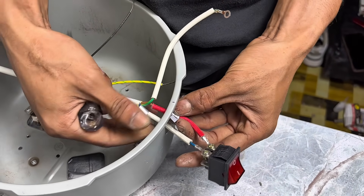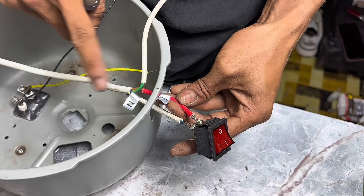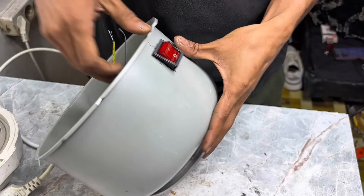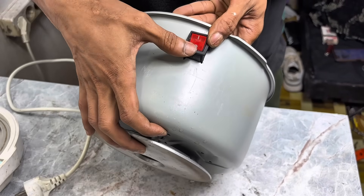Since this plug cable has three leads, we only need two. We'll cut one wire — usually the grounding wire — because it's not needed. The important thing is that the other two wires are properly connected.